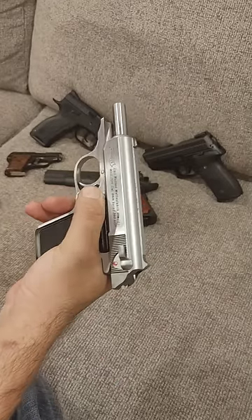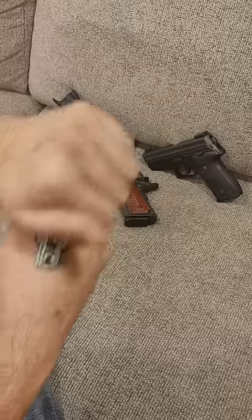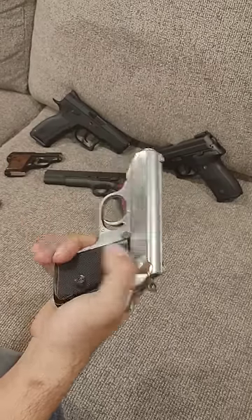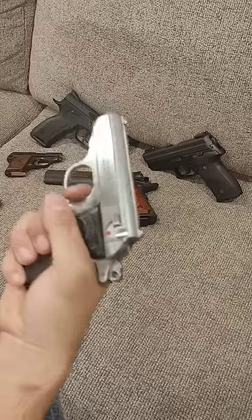This is actually a brand new model. Runs for about 800 bucks and it is beautifully finished and it runs exactly like the originals did. You have a safety decocker mechanism so you can go double action or single action.